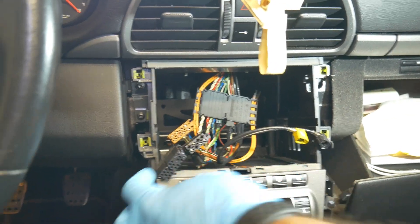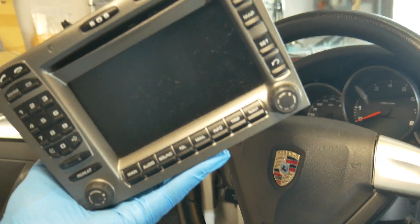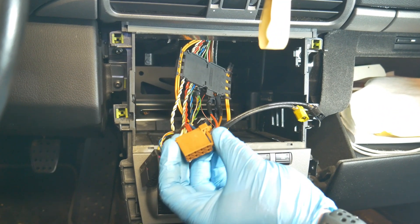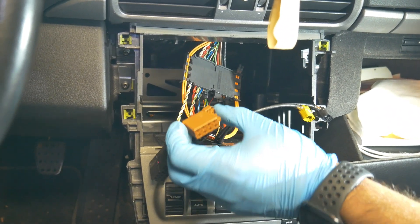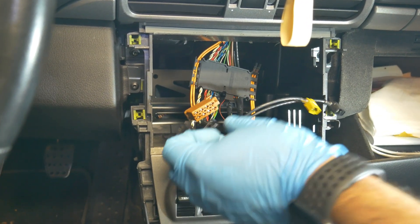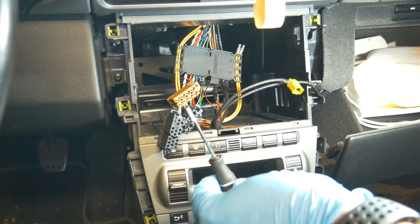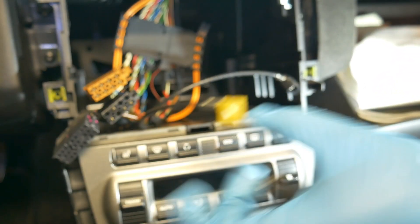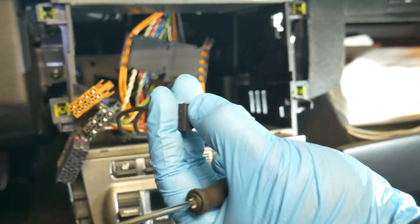We just disconnected the plugs and the old head unit is out — say goodbye to outdatedness. Always be careful pulling out these plugs; make sure to squeeze both sides on this one and use a flathead screwdriver if needed, very gently. The black one also only has one side that squeezes. We used a super small flathead to gently pry on it to pull these out. Some connectors have two push tabs on one side as well.